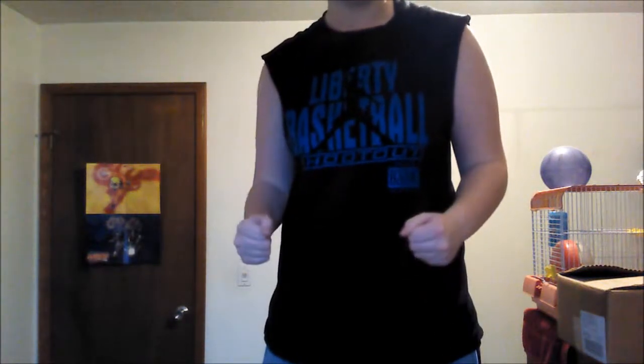This is me with just one of the thin crappy binders you can get at Walmart, and in a shirt that is not the best. So see, it still shows, and I don't approve of that.